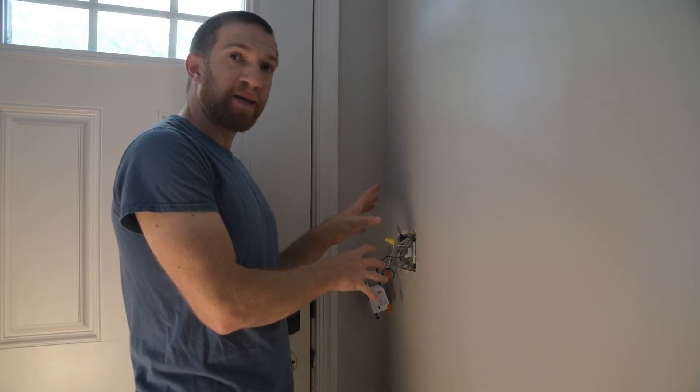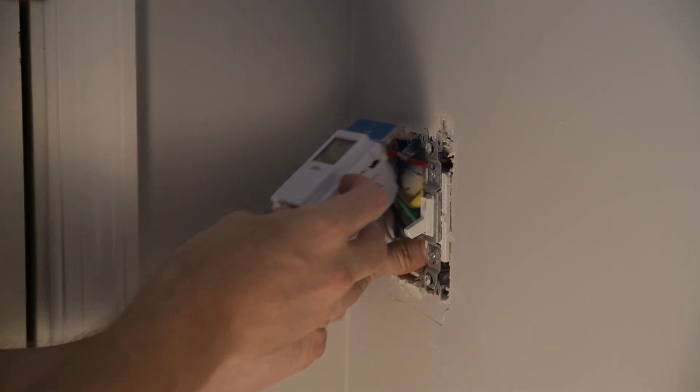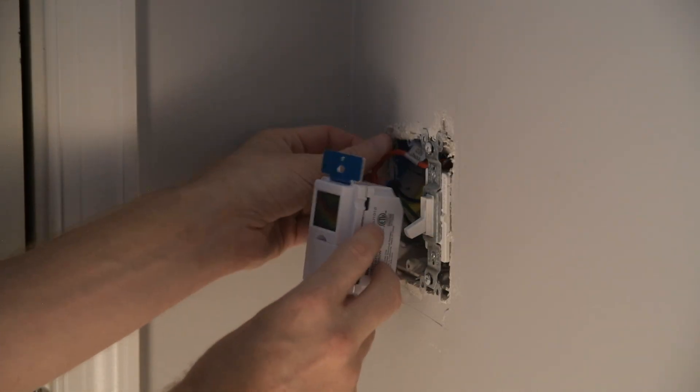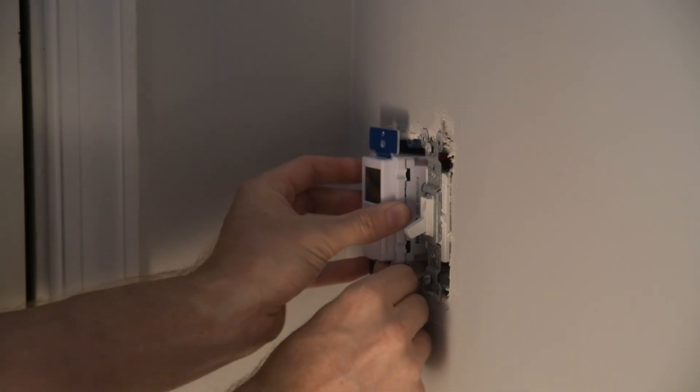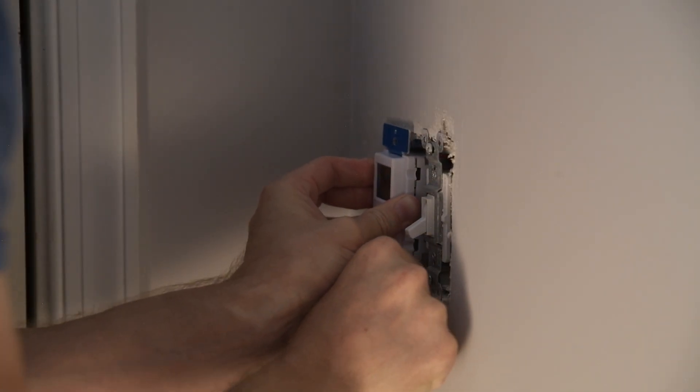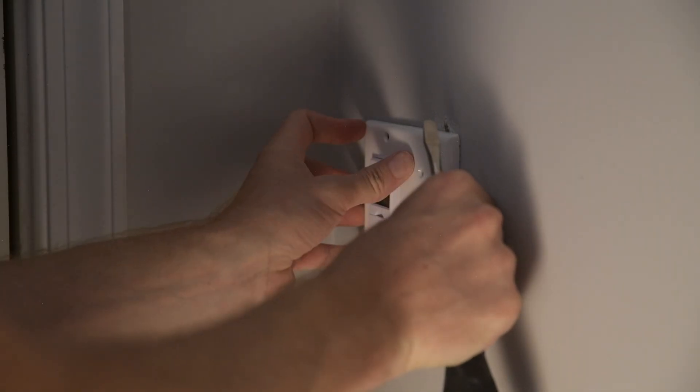Before I tuck all these wires back in, I like to flip the breaker back on and test it to make sure everything is functioning as expected and that I haven't made a mistake or have a loose wire, because tucking it in and pulling it out is the hardest part of the whole project. When placing the switch back into the box, be very careful with the way you fold those wires — don't just shove them in, because you could end up disconnecting something. Fold them nice and neatly and tuck them into the back of the box.